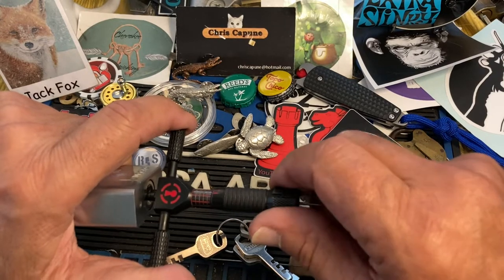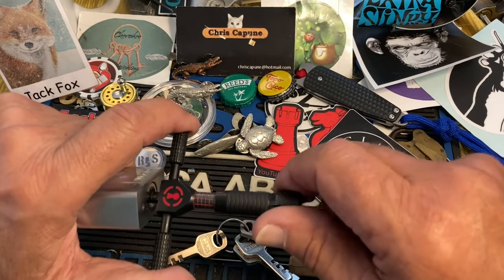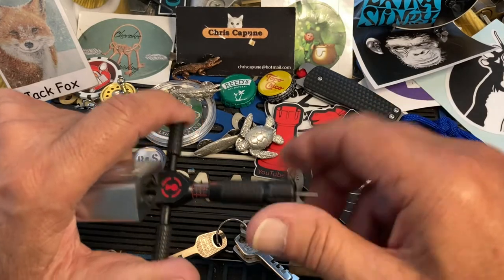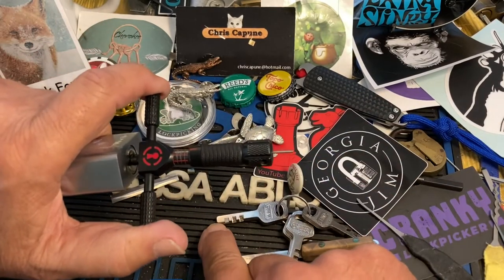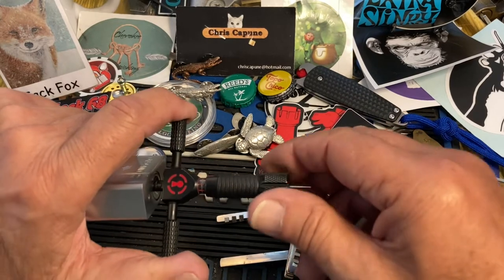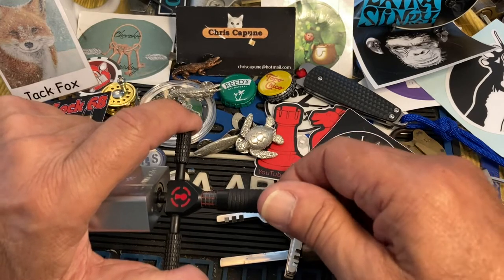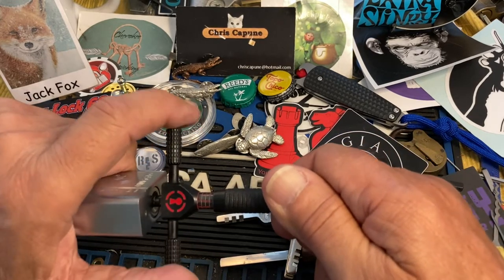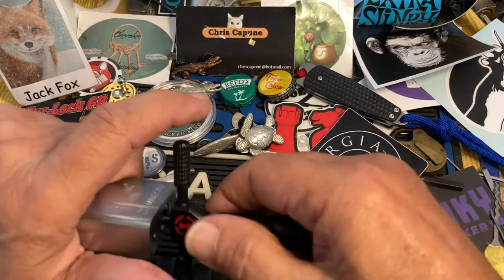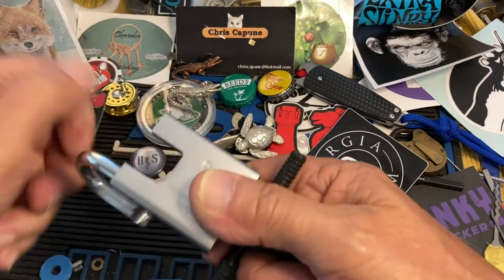That looks pretty good. Let's check it against the zero that we know is set — boom. So that's pretty good. We'll take the last disc in here and tension off that to counter-rotate, go to the bottom, get on it good, counter-rotate until you hear a click. Got a click. Turn your tensioner — and we got it open.